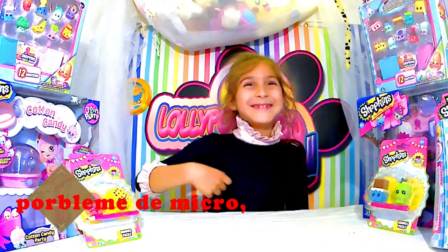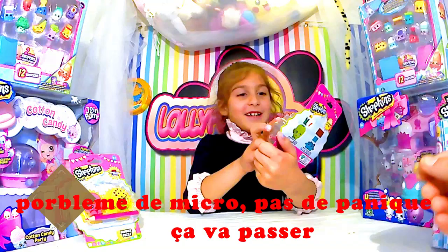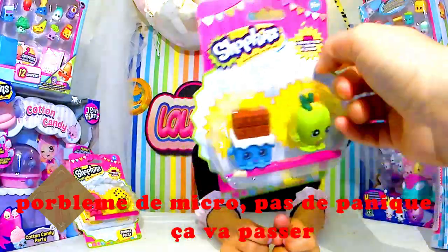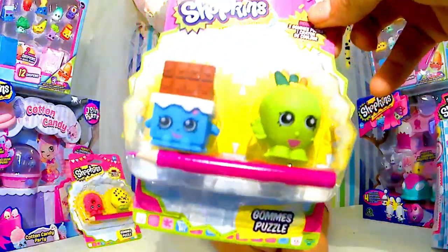Alors, j'allais te dire pourquoi tu veux commencer, mais apparemment vas-y, tu choisis. Montre-nous ce que tu as choisi. La tablette de chocolat et pommes. Alors ce sont deux petites gommes puzzle. Donc ça va faire la misère de maman parce qu'il va y en avoir partout, forcément vu que ça se démontre.